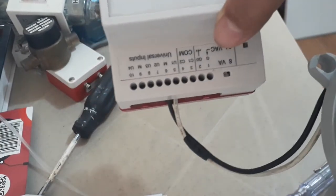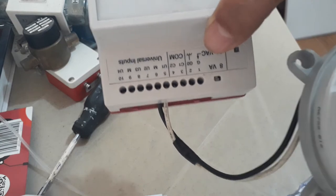This is the DDC IO module. I connected it in one of the universal inputs.